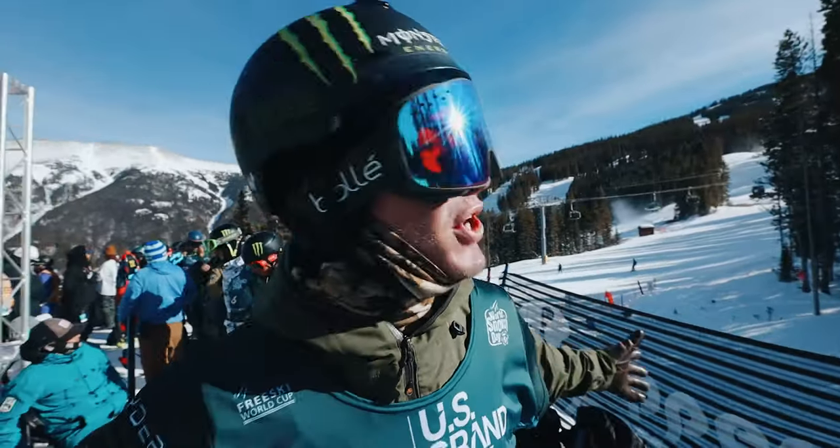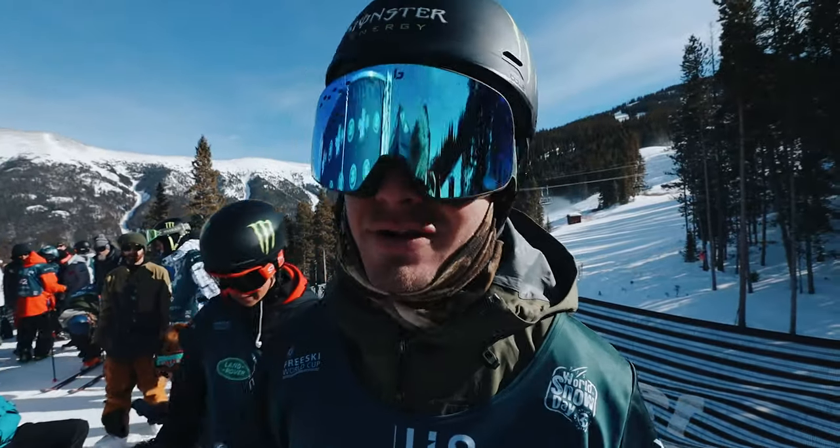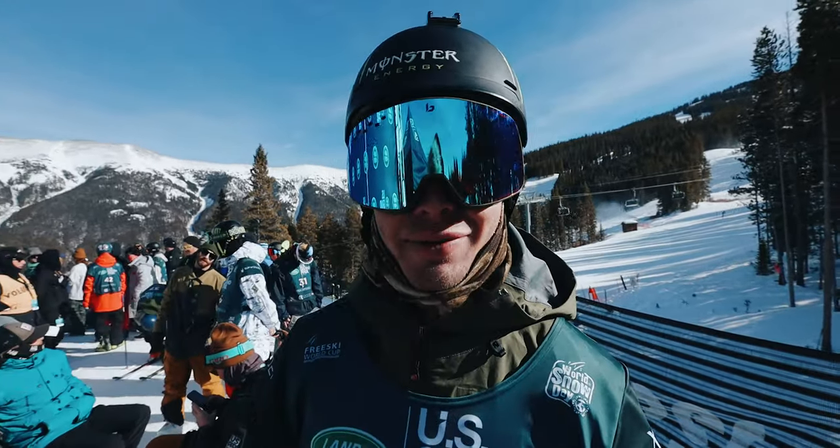Welcome world to the top of the Copper Mountain halfpipe, home of the Land Rover U.S. Grand Prix. How was that for an intro?